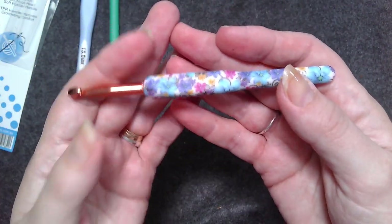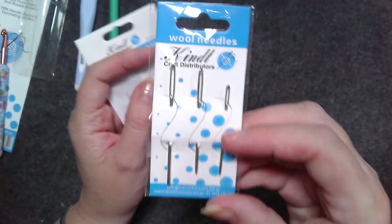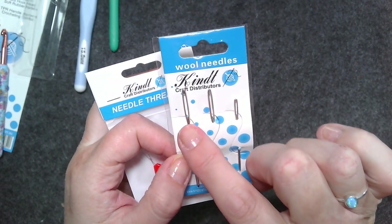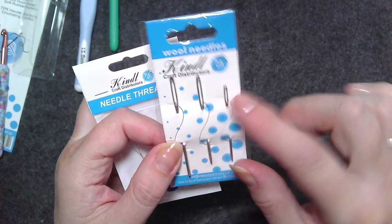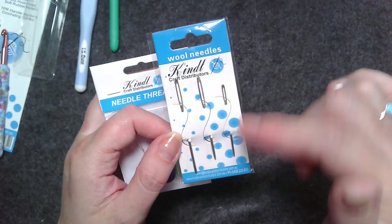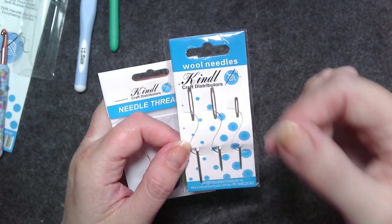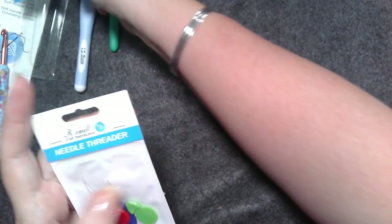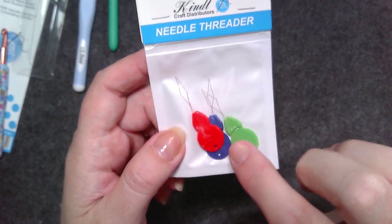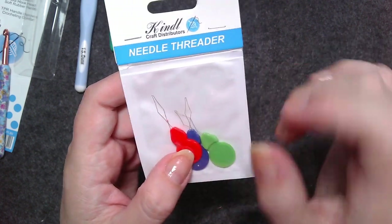They also have wool needles in three sizes, sold as a set, which is great because you sometimes need to sew up with very thick yarn and also very thin. No burrs on the tips, good to use, and they didn't tarnish — some wool needles are made of an alloy and tarnish quickly. They also have little needle threaders. Unlike the old-fashioned tin ones, these have fused plastic so I don't think the wire will pull out easily.